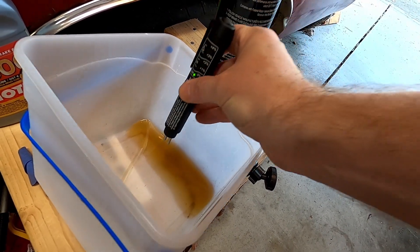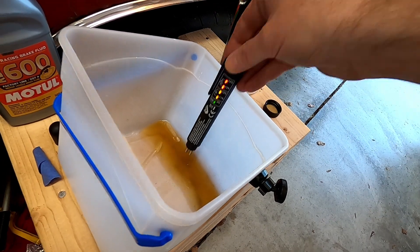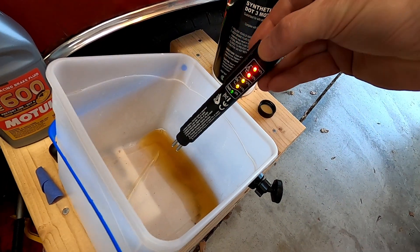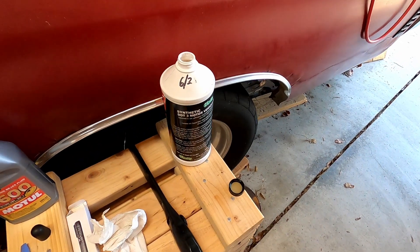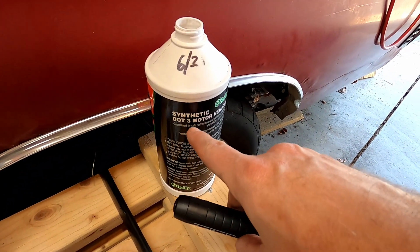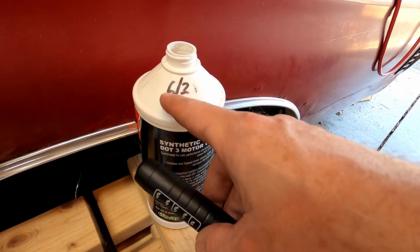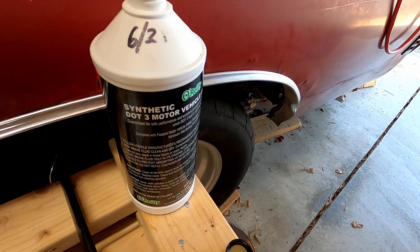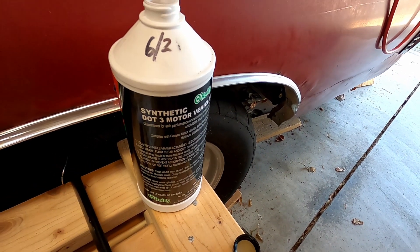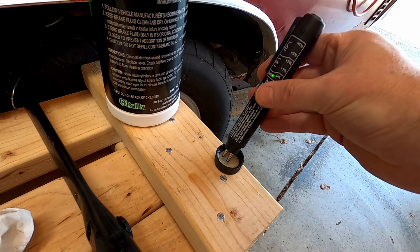Here's the fluid that came out of the clutch — that lit up quick. If you're wondering how long your DOT 3 brake fluid will last after opening: this was opened June 2021, and it is April 2023, so it's been almost two years. I poured a little in the cap — let's see what it reads.